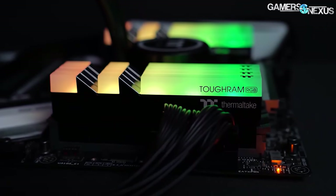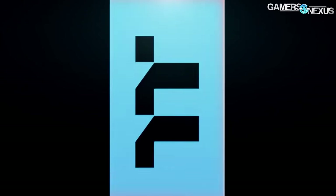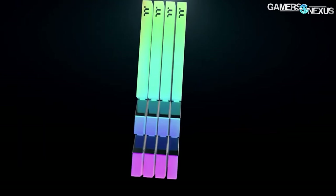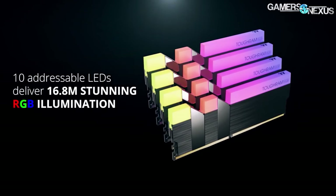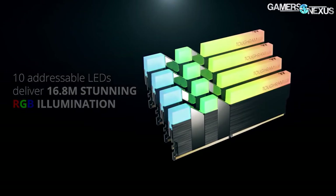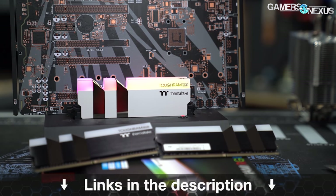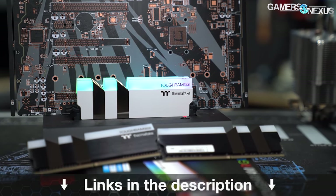This video is brought to you by Thermaltake's ToughRAM RGB memory. Available from 3,000 MHz up to 4,400 MHz in 8GB x 2 configurations, the ToughRAM uses 10 addressable RGB LEDs for bright illumination and comes in both black and white kits. Learn more at the link in the description below.